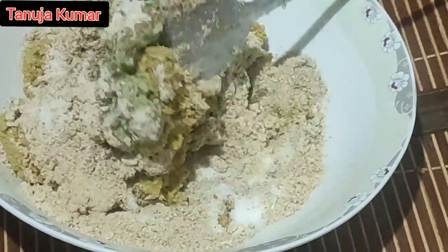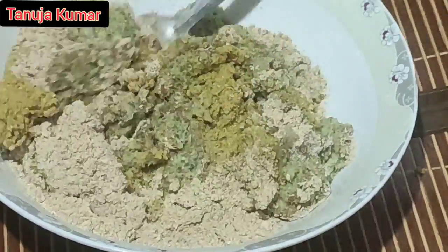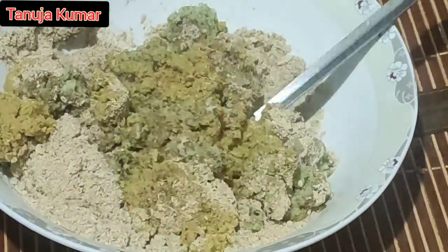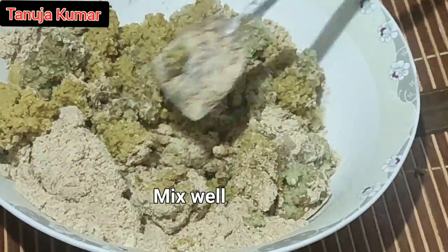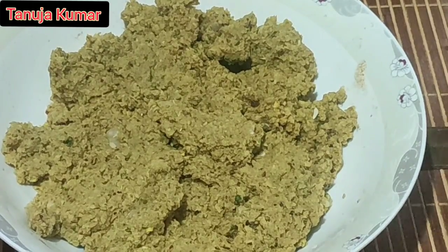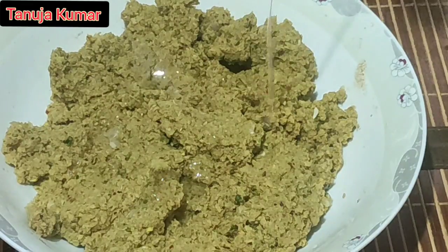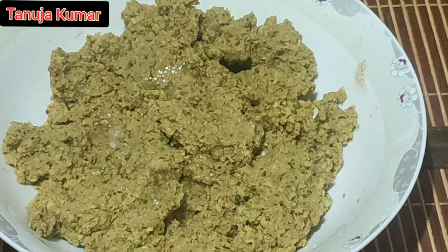Add about a tablespoon of oil so that while you make balls it does not stick to your palms. The mixture is ready — just add a tablespoon of oil in it and then start making small balls.